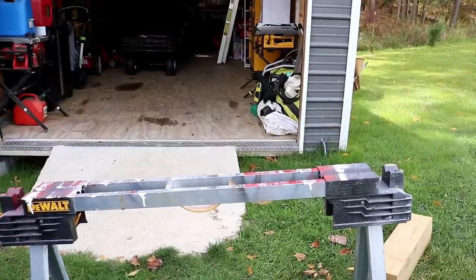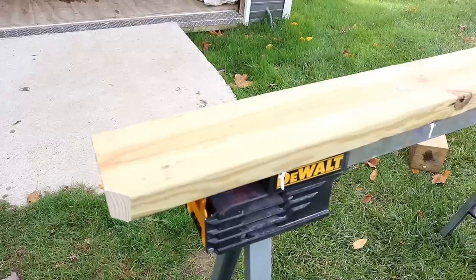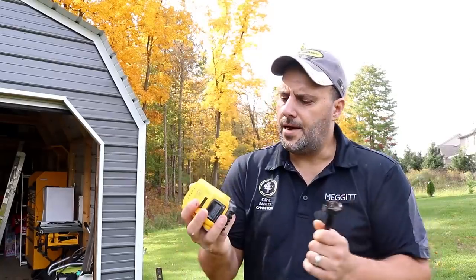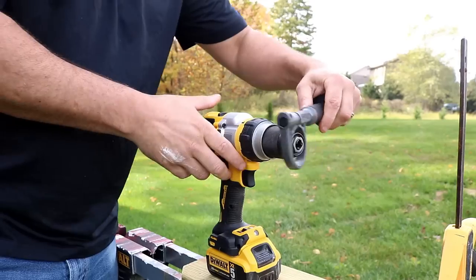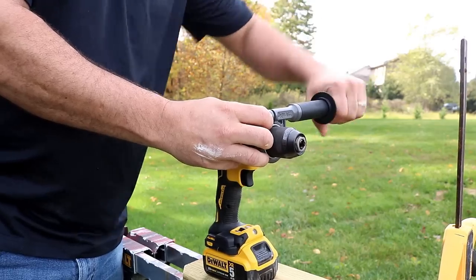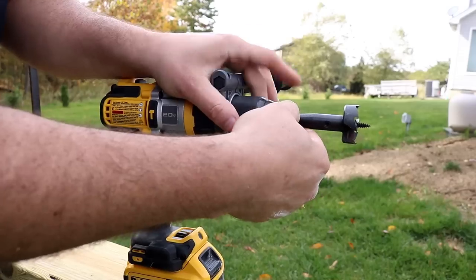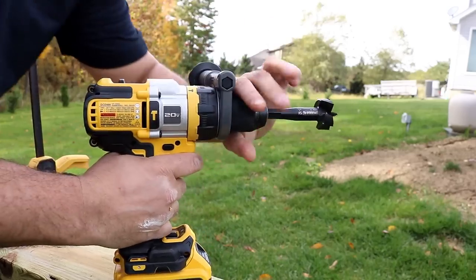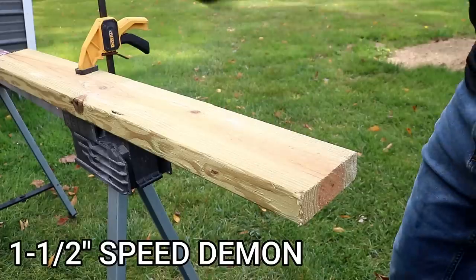Now it's time to go through some wood. We're going with treated two-by-six and some beastly bits — speed demons — going right through this treated six-by-six. For the next test we're going to use a DeWalt 5Ah battery and the one-and-a-half inch speed demon. This is a 360-degree handle, so left-handed or right-handed it doesn't matter. We'll tighten up the chuck and set this to two and see what it does.